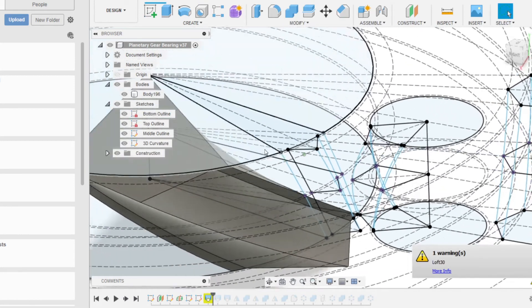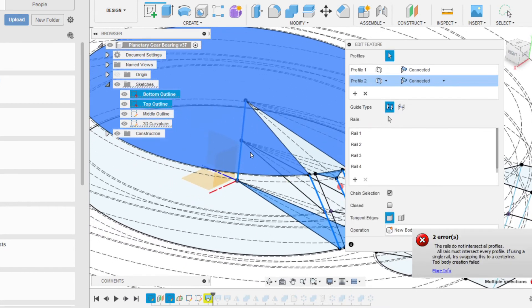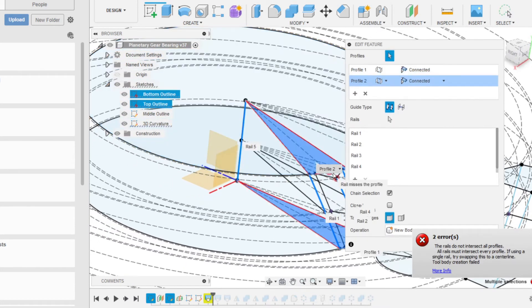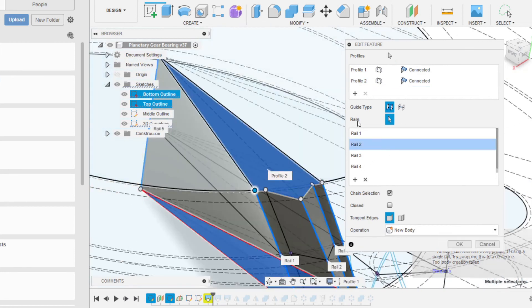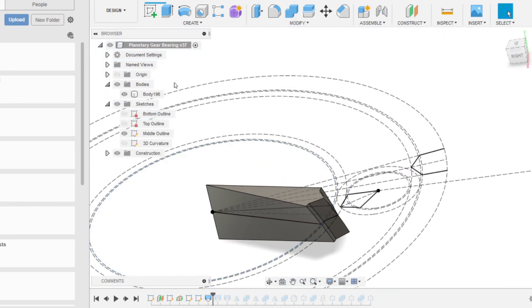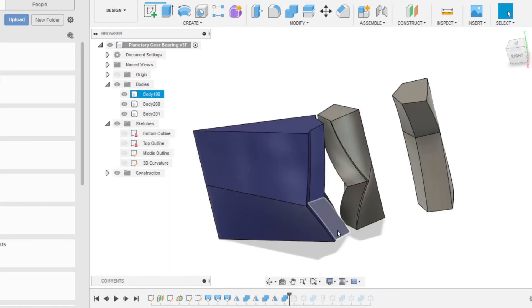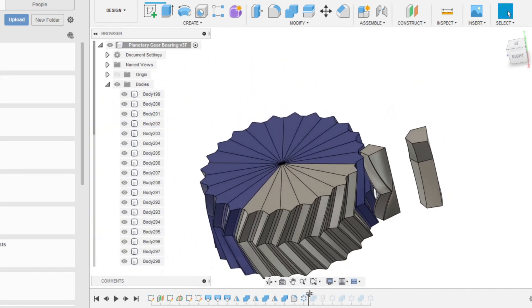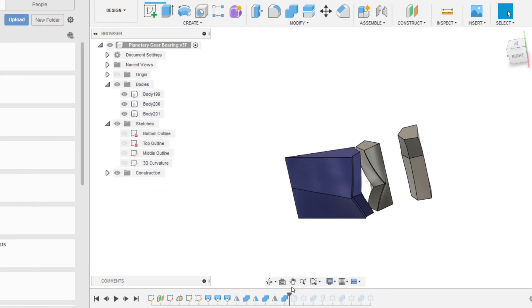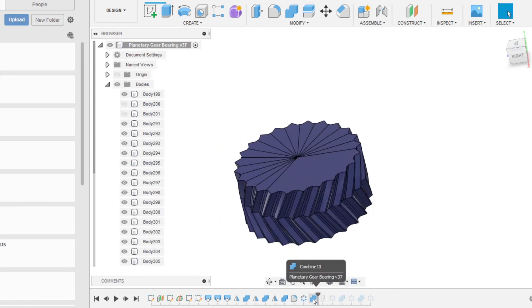Now I'm just going to fix this loft that's giving us the error and add this arc as a new rail. Good — now I can move through the design. I'll have to fix up these combine functions though, because I am changing the number of teeth. The previous combine only took into account the old number of teeth, so I'll just need to do it again.